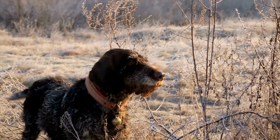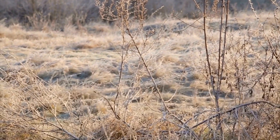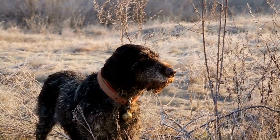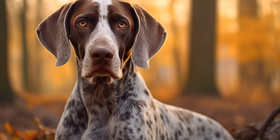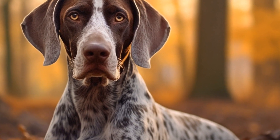If you are unsure about how to properly groom your Pointer's ears or notice any unusual symptoms, it is always a good idea to seek professional help. Your veterinarian or a professional dog groomer can guide you through the process and provide valuable advice on maintaining your dog's ear health.